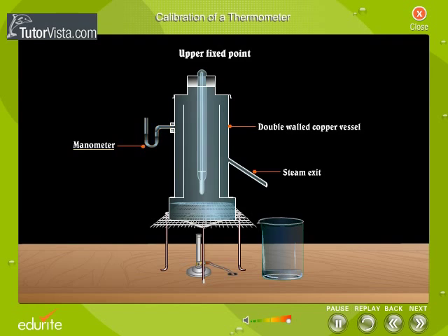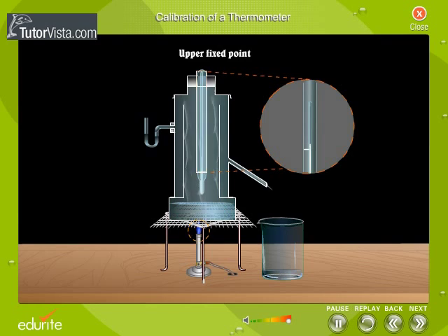The manometer indicates the difference in the pressure inside the chamber and the atmosphere. The thermometer to be calibrated is inserted inside the Hypsometer through the cork at the top such that the bulb of the thermometer remains above the surface of the water in it. The water is boiled and the steam produced passes up through the inner chambers and descends down through the outer section as indicated by the arrows. The bulb is surrounded with pure steam at atmospheric pressure.